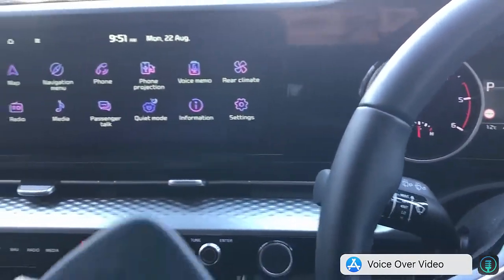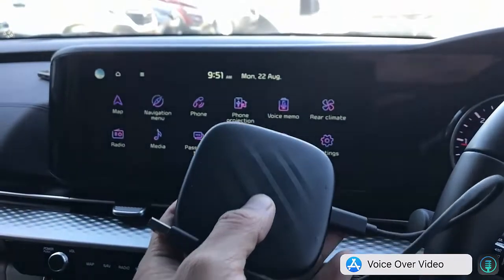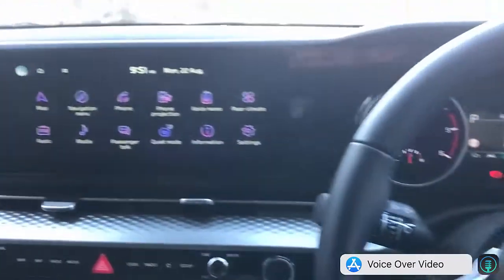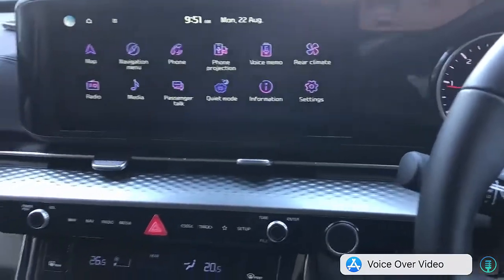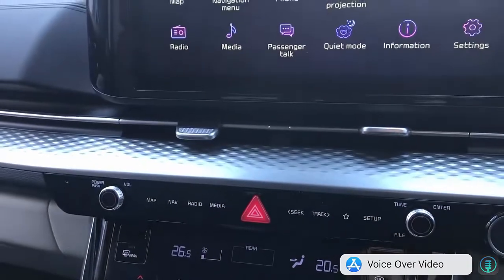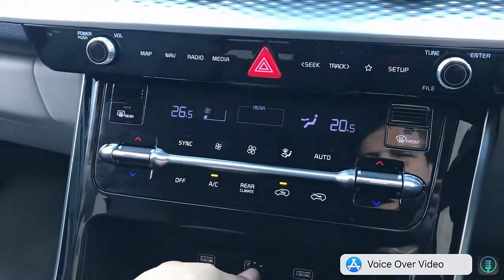Hi, this is David from SmartWall. We're going to show you the UpToCar Mini 11. It's probably the cheapest device available in the UpToCar family. It's a great plug-and-play solution so you can stream media, and you can also install a SIM card so you can have internet all the time.